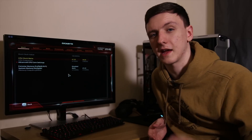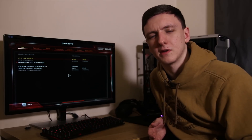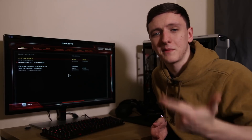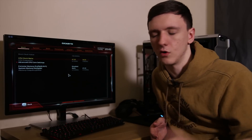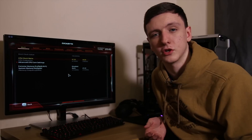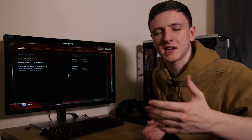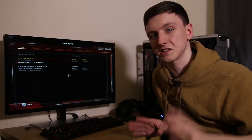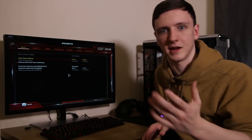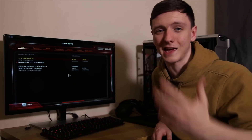If I get anything wrong feel free to let me know in the comments. My main recommendations: make sure you don't run too hot, don't run the voltage too high, and do incremental pushes to see how far you can go before it becomes unstable. Make sure you test on multiple workloads before considering an overclock stable — don't just do Cinebench or AIDA64, include gaming and a variety of different workloads.